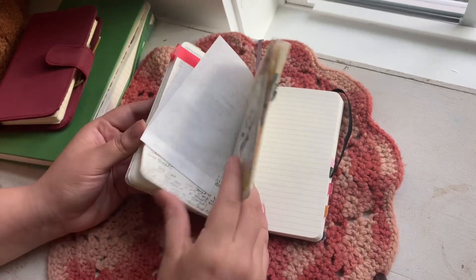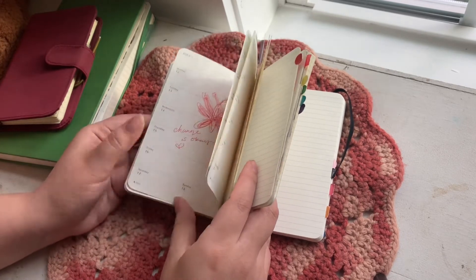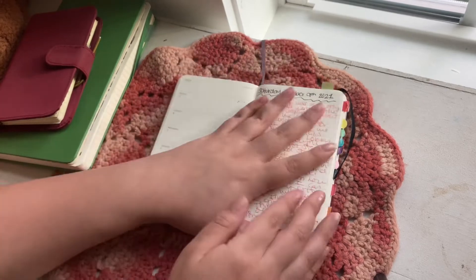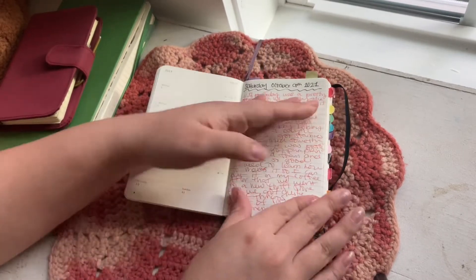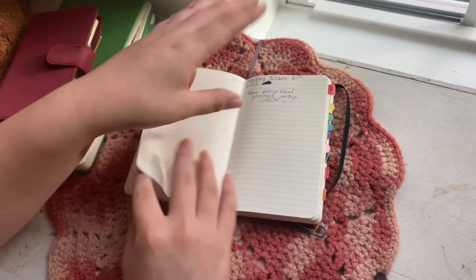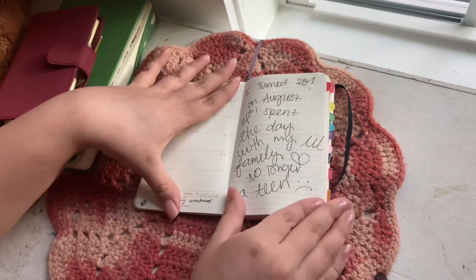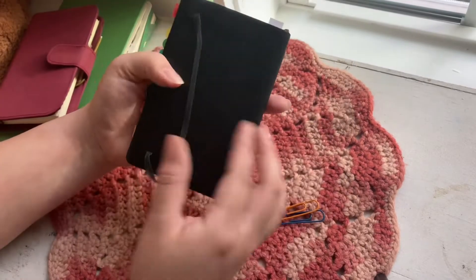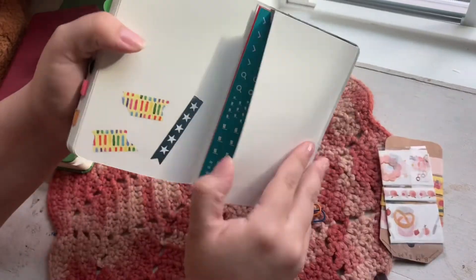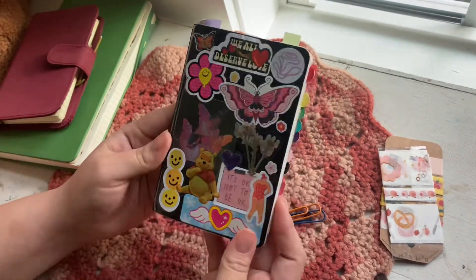I love the Moleskine paper, though I don't love how it's super thick. There's a lot I didn't fill in, so I decided to use the beginning pages in July and just write journal prompts — actually just journal — so it looks more filled in. That's what I started doing, though I've kind of been forgetting.